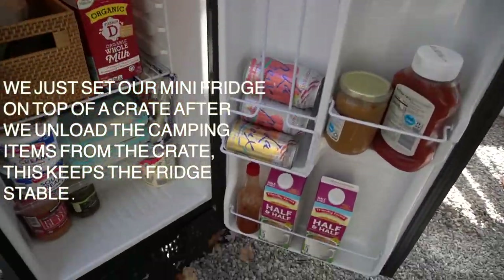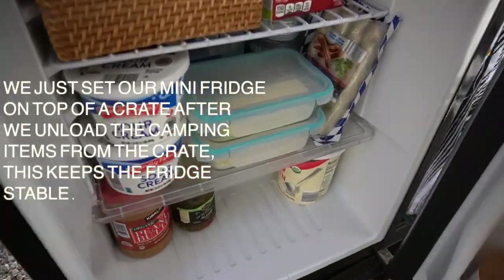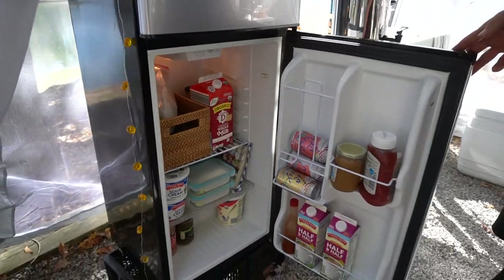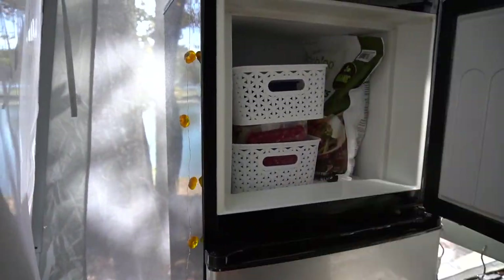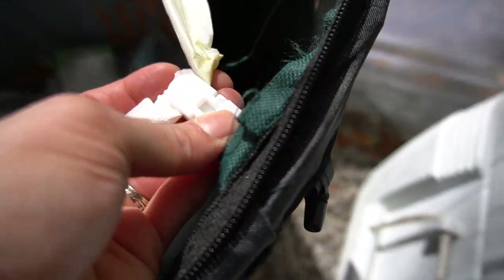The mini fridge is awesome for things like half and half, butter, and sour cream — things that normally don't do as well in a cooler. I would highly recommend it if you camp somewhere that has electricity. I got this one for $70 off Facebook Marketplace. Then this is a collapsible trash can — I will definitely link this down below — it's great because it zips up.